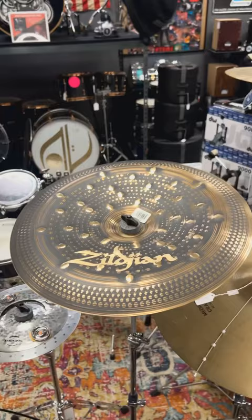If you're looking for that dark, raw, explosive sound, the price is fantastic. This is available now in store or at drumflip.com — Zildjian S Series Dark 18 inch China.